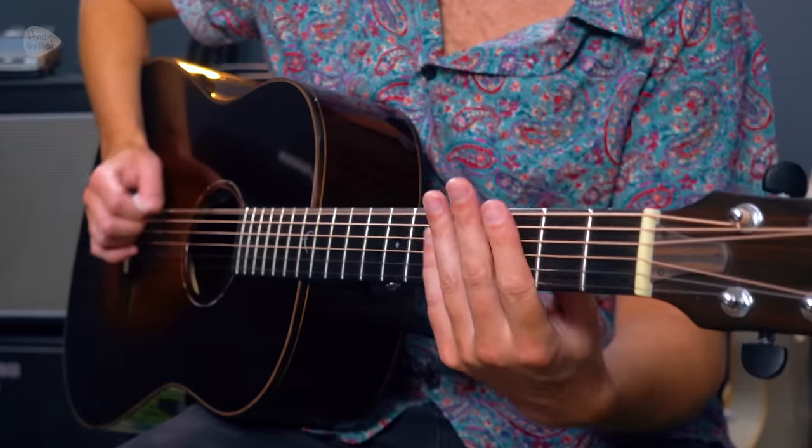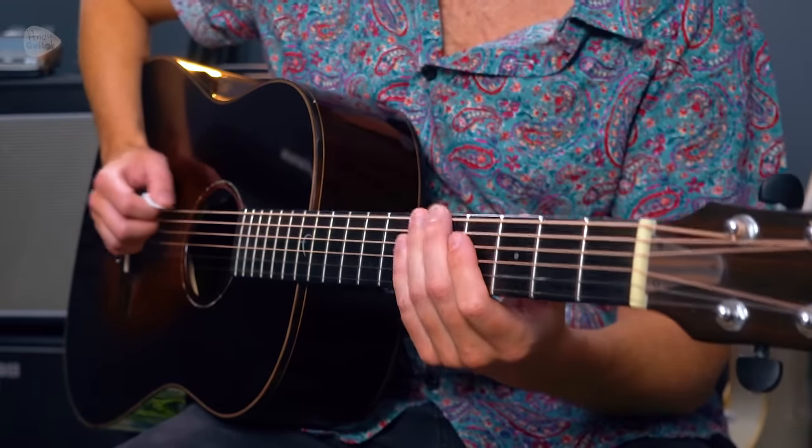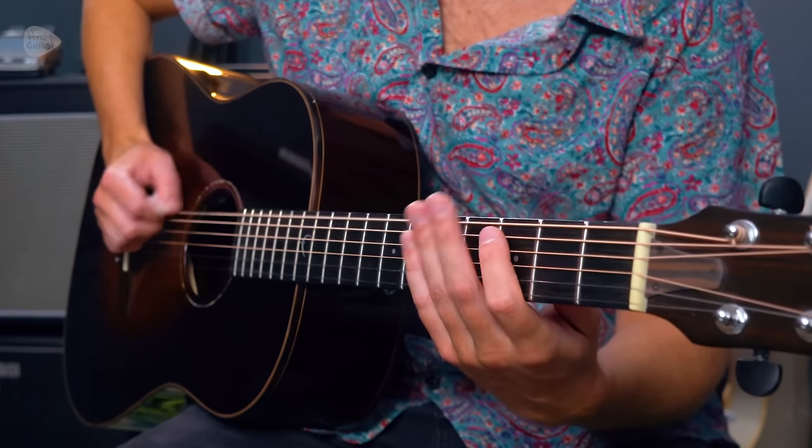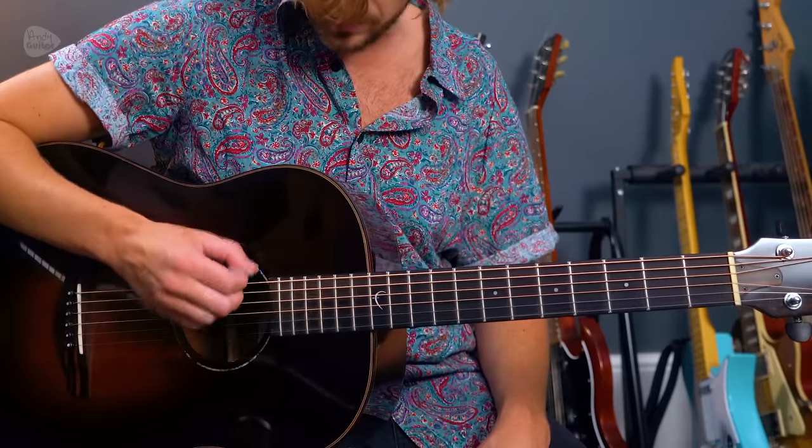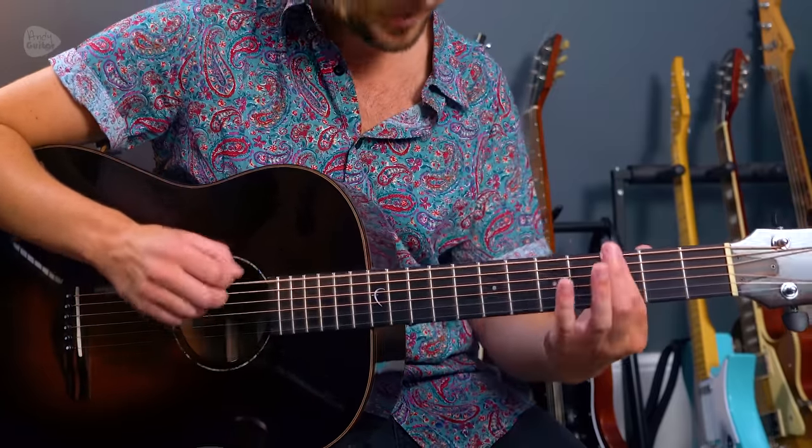A message to all guitarists: don't neglect learning famous bass lines, because they are the foundation of so many great songs. John Paul Jones from Led Zeppelin used to write a lot of their most famous riffs and Jimmy Page would copy them on guitar. My next example is by Queen — 'Another One Bites the Dust,' all on string six. Play it with one finger: 0 0 0 0 0 0 0 3 0 5.